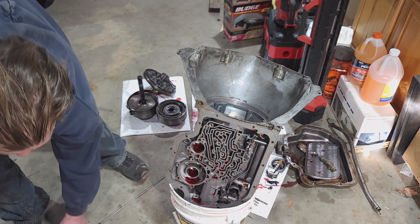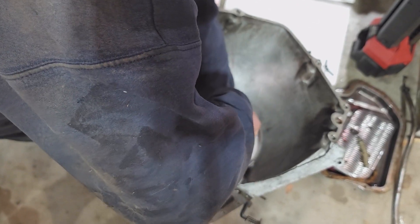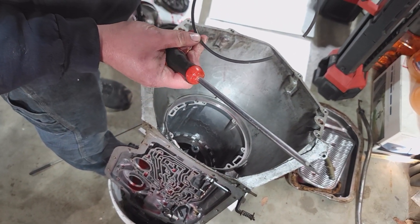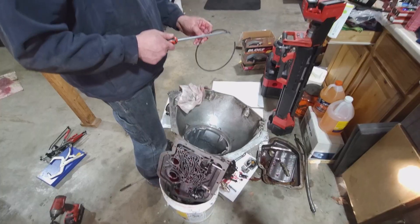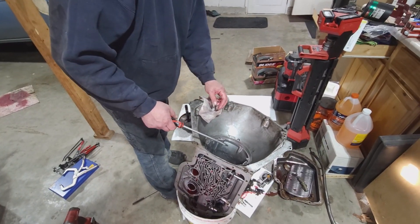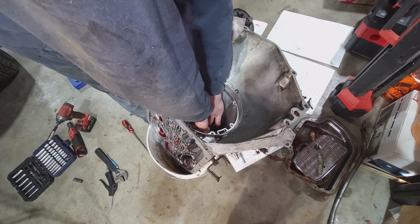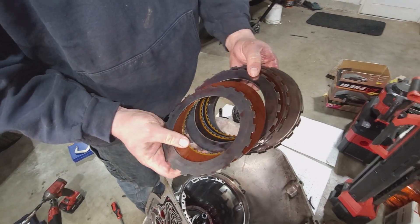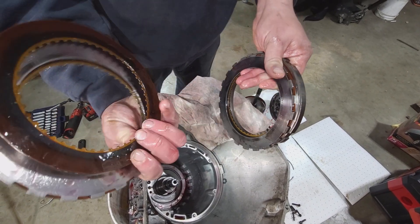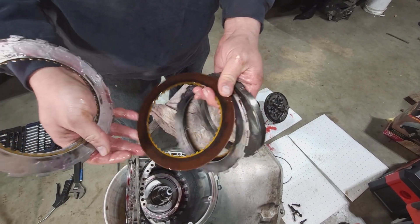Now into the case we go - we have to pull out a snap ring. This retains your intermediate clutch. You just trim it to size - that gives it a heavier duty snap ring. Next is second gear - this is your second gear clutch. You can see from the long engagement, the slipping, the roasting of that clutch there. That would be why you can drink a 12-pack in between your shifts. So there's your roasted second gear clutch.